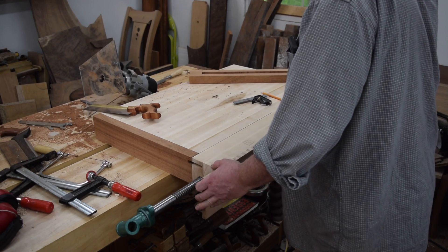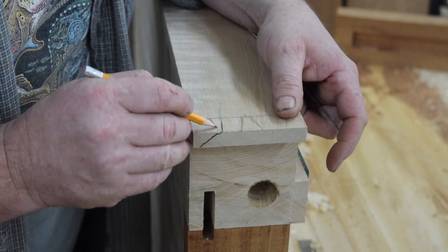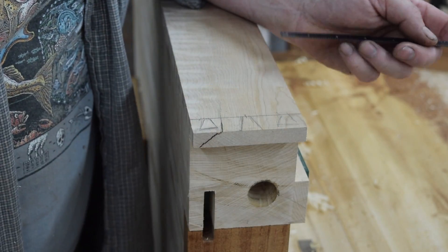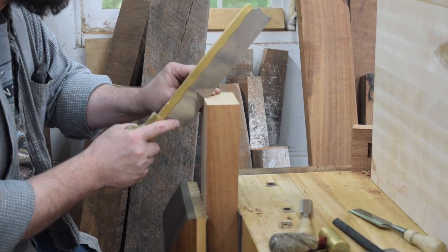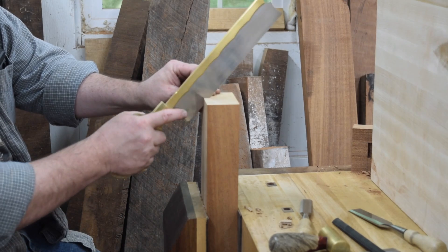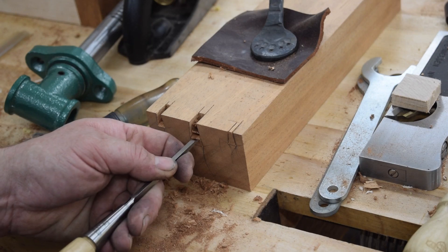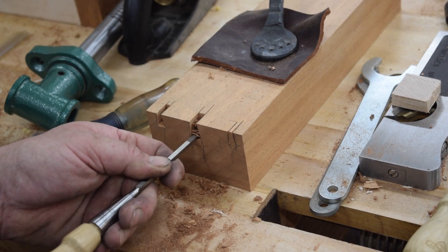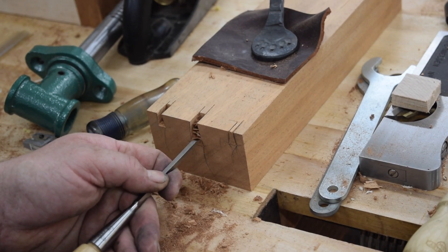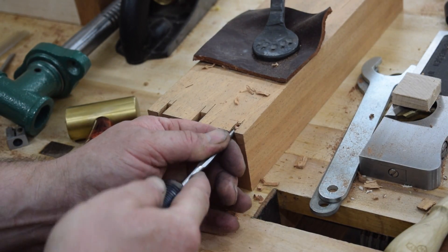The piece of quilted maple I was going to use for the face of the workbench had a crack in one end and it was just barely long enough to be used, so I had to be careful when I dovetailed into that end. Using a chisel ground down to about a sixteenth of an inch wide, I could get into those tiny dovetails.